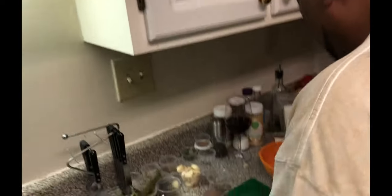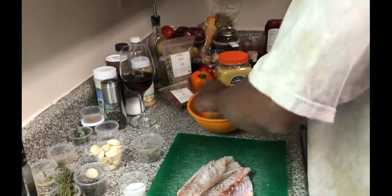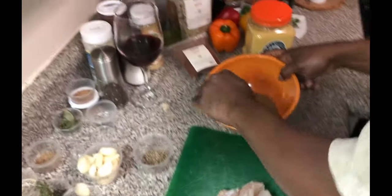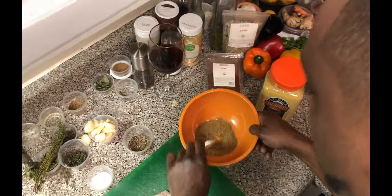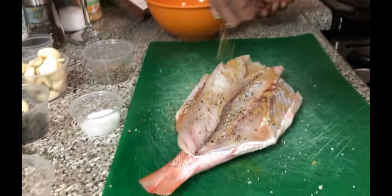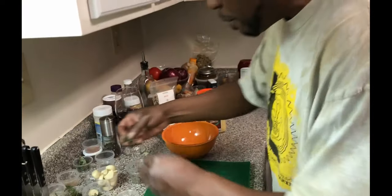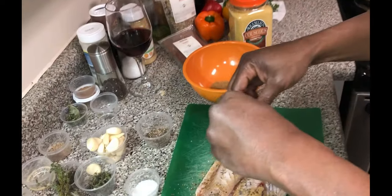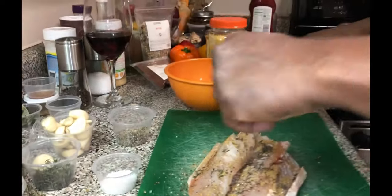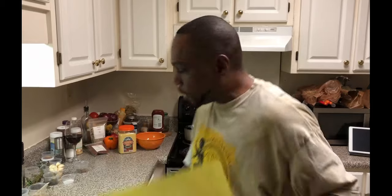We're gonna go ahead and mix this up, then take some of that spice mixture and sprinkle it on the inside of our fish. We're gonna do both sides, ladies and gentlemen. We're also going to take some thyme and add that inside the cavity of the fish as well.